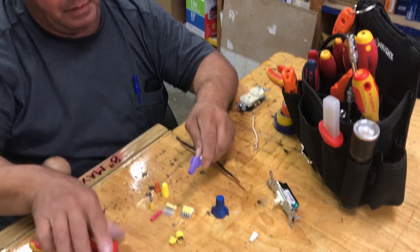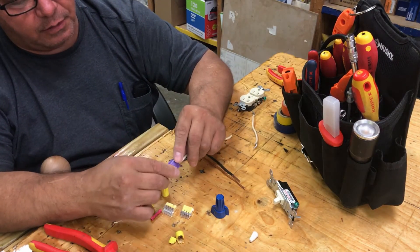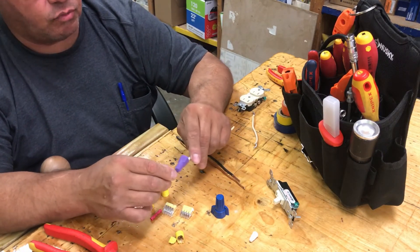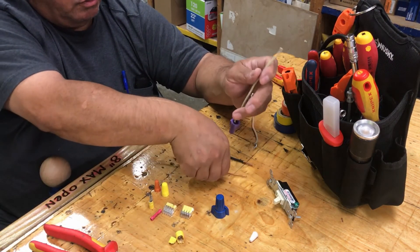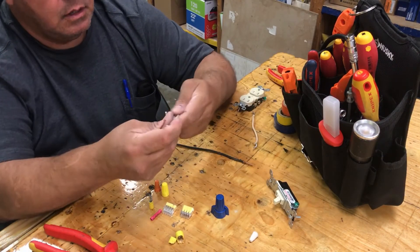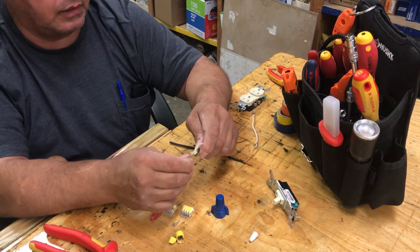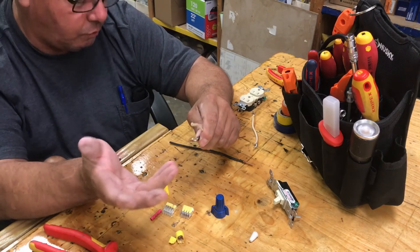Now that's installed properly. The reason they make you use this wire nut is because the expansion rate on copper and aluminum is different. Aluminum is a little bit softer and expands more quickly. Copper heats up slower and expands slower.